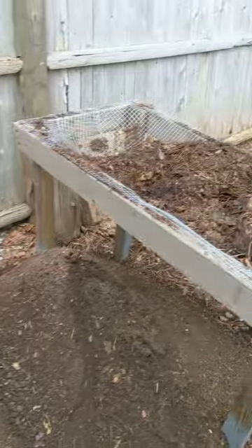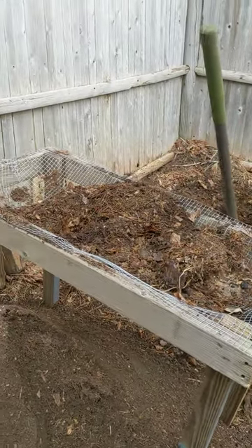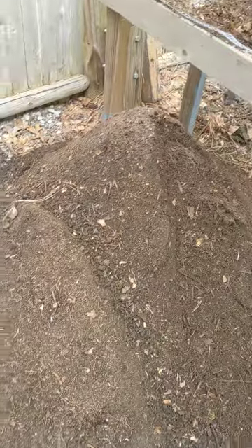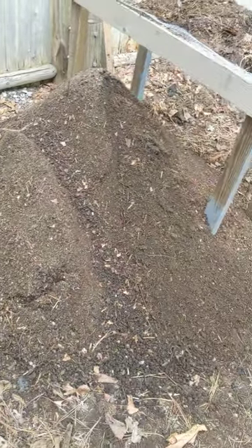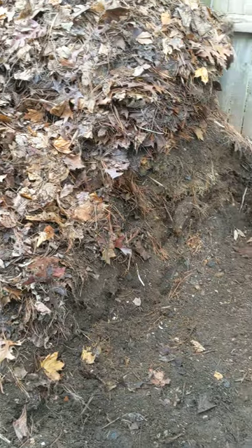And I put it through my homemade sifter, or screen. I screen it all, and I get these lovely piles of dirt. I also put my kitchen scraps and all that stuff in there.